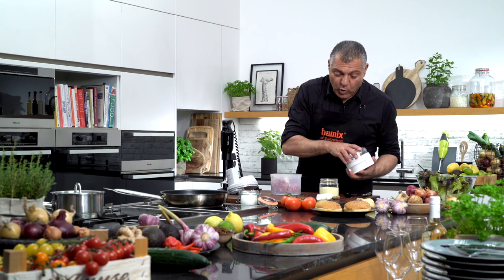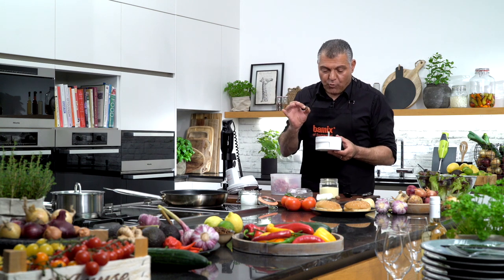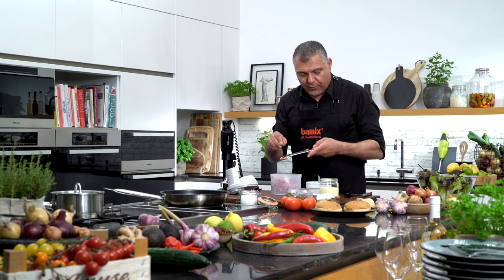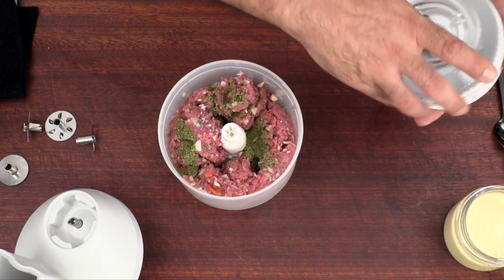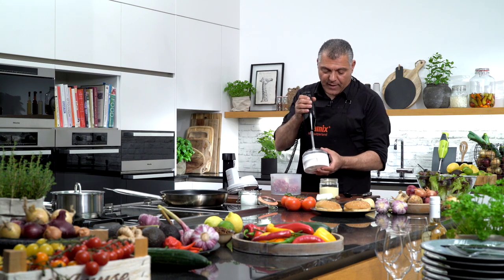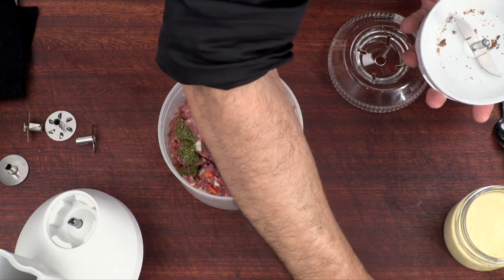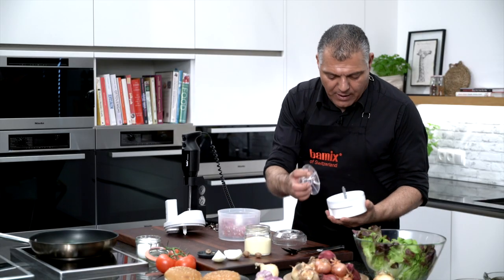And then we have also some nutmeg. You have two choices: either you grind it down with our processor or obviously like usual you just grate it. But I want to show you how amazing this machine is. I just split a little bit of this nutmeg. I can grind down the whole nutmeg — it's no problem at all, as you can see here. And we just take a little bit and pulverize it.